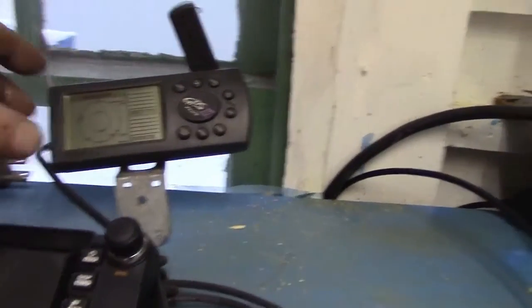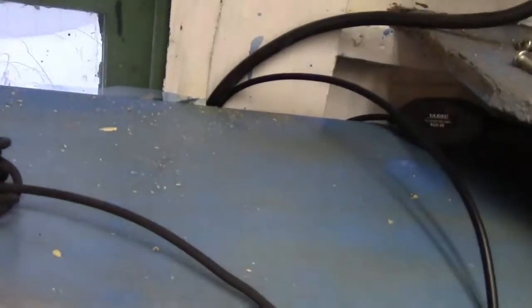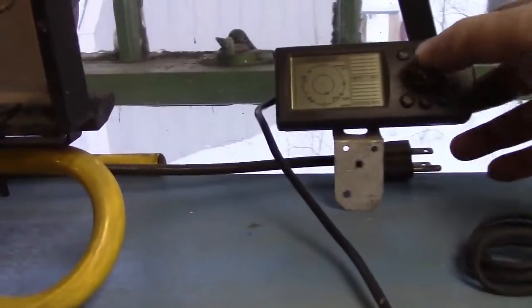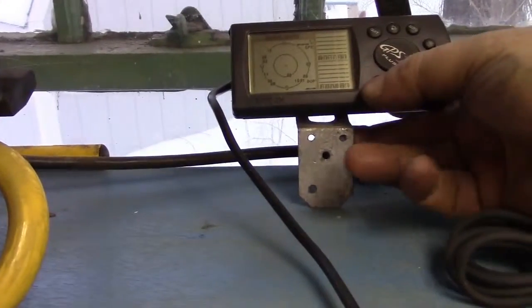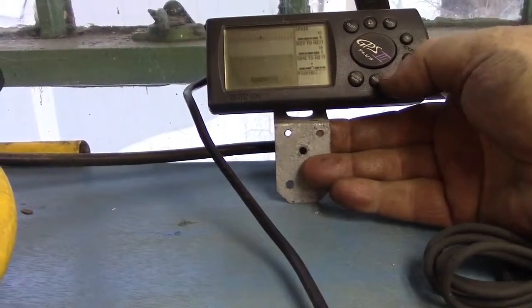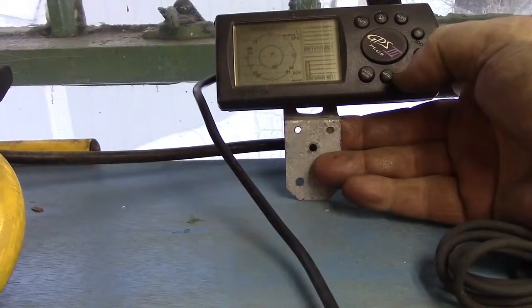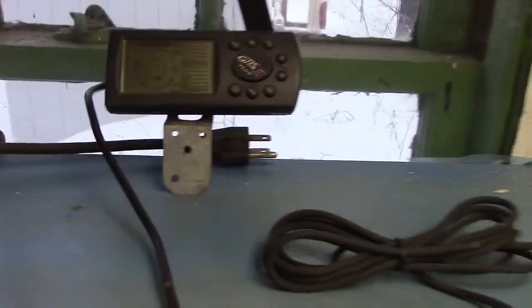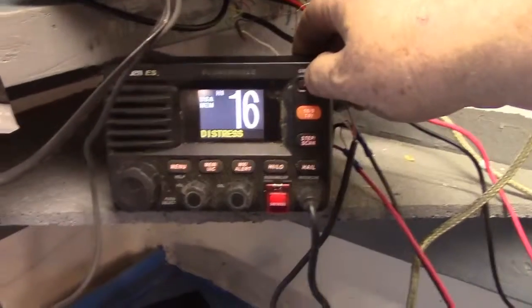I'm just waiting for the GPS to find itself a home. Just as I started to move it, we got a signal from the satellites — one signal so far. That's a good spot, so I'll leave it there for now and turn the radio off since it doesn't need to be on for the GPS to work.